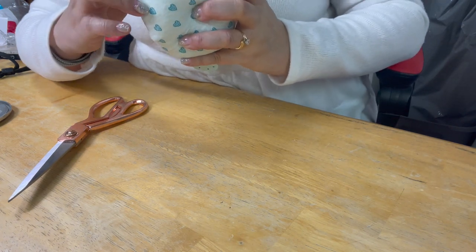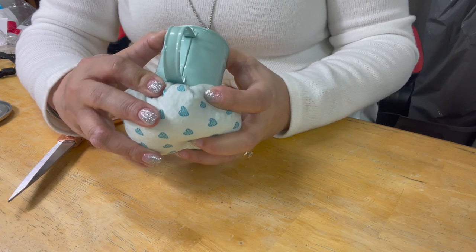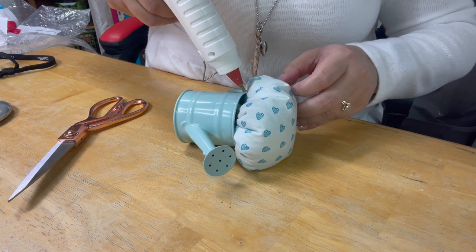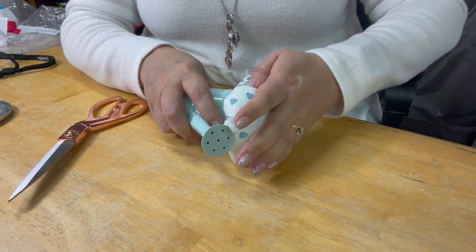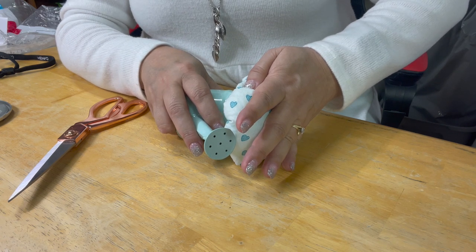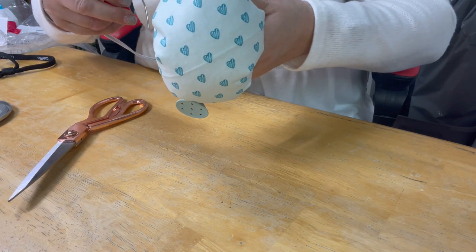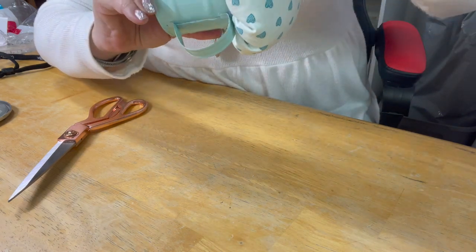This is a good time to use up any ribbon. If you have flowers, buttons, or anything cute, you can put that on your little can. Make it your own — make it real cute! These are so easy to make and very inexpensive. It's just a fun little project especially if you're not in the mood to do sewing but you want to do something — this is one of those projects that's just kind of fun.